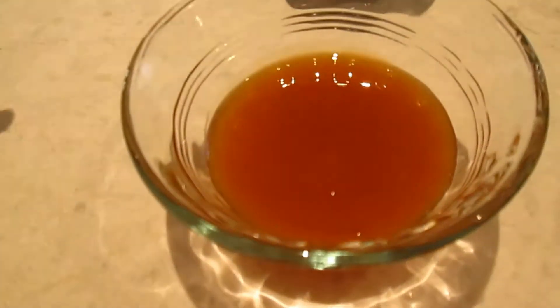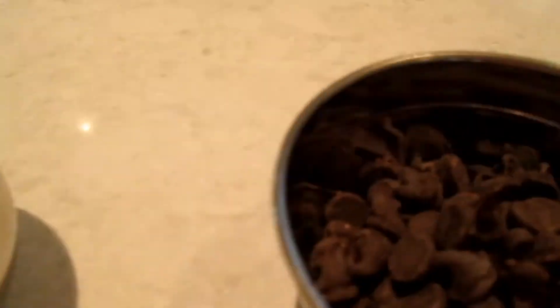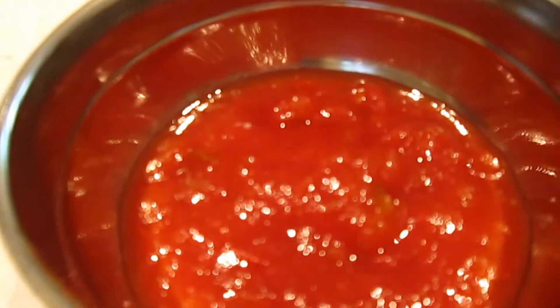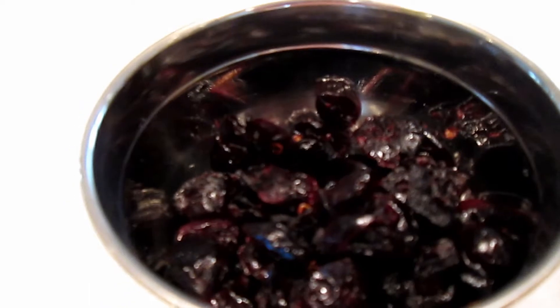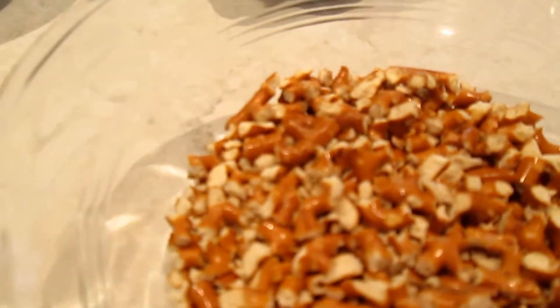The first good ingredients we have are caramel sauce, mini marshmallows, chocolate chips, and rice krispie treats. For bad ingredients we have chunky peach salsa, dried cranberries — which we just didn't think would taste good in a cupcake — grape Kool-Aid powder, and crushed up pretzels.